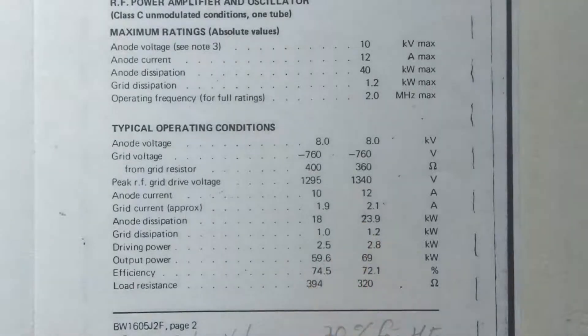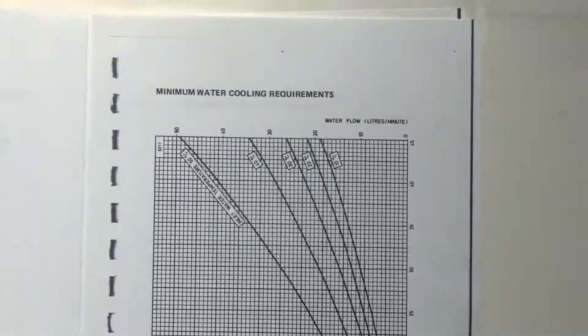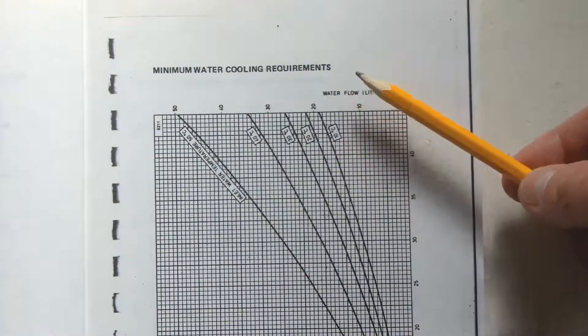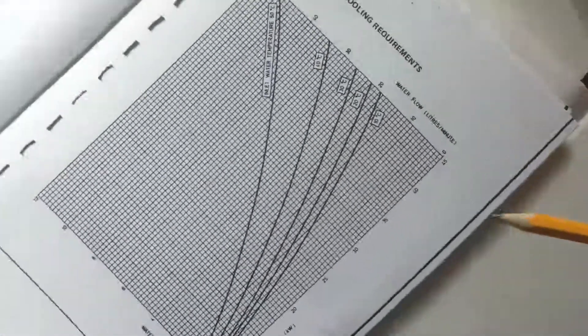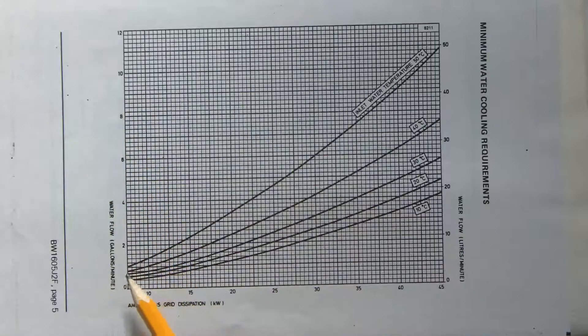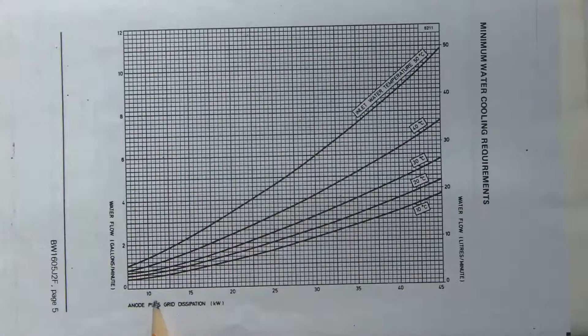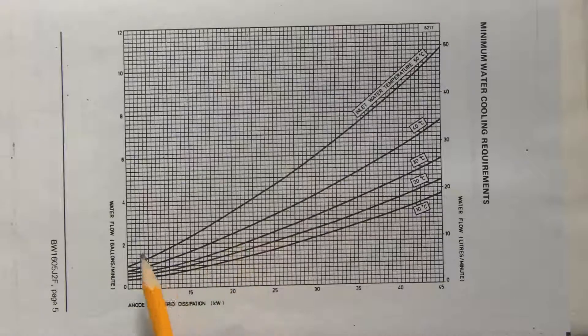When you see me jumping around the garden with a couple of hundred milliwatts, this is the sort of place I've come from. This is the minimum cooling water requirements chart. Water flow is in gallons per minute on the side — two, four, six, eight gallons per minute — and this axis is the anode plus grid dissipation: 10, 15, 20 kilowatts. If you're dissipating 20 kilowatts with cooling water at 40 degrees C, you're going to want about two and a half gallons a minute.